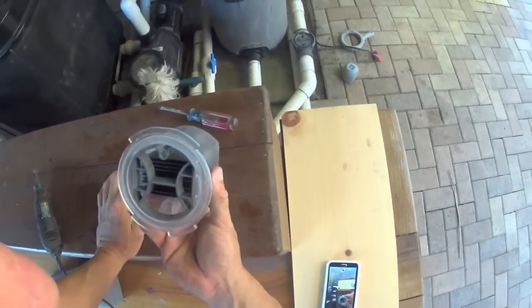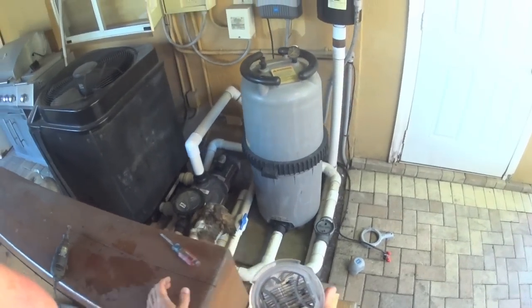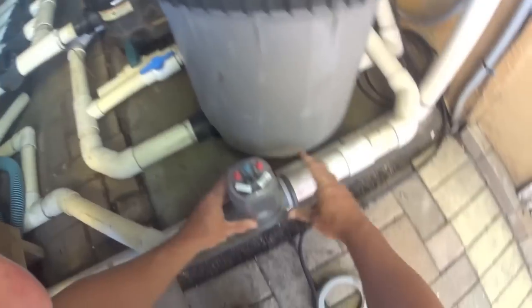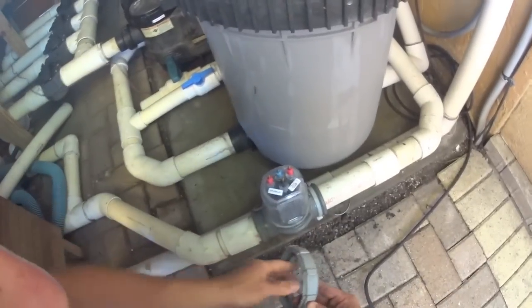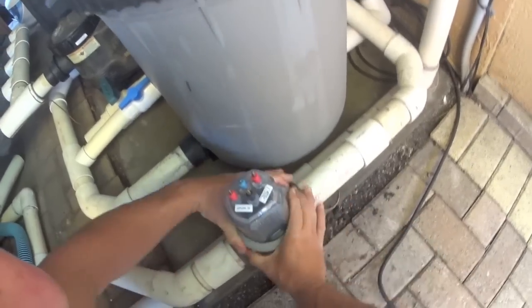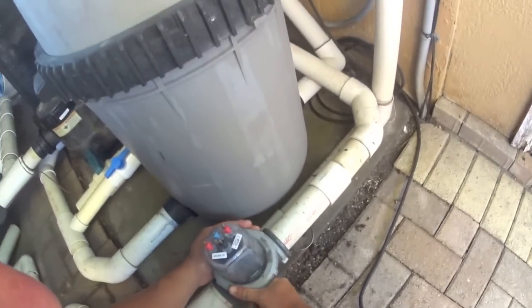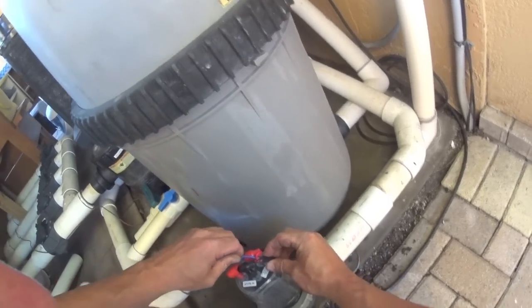My thinking was: if it doesn't work, I didn't do anything wrong; if it does work, I save myself $350 for the cell and $50 for the service call. I stick the cell back into the slot, reconnect the electricity — make sure red goes to red. Make sure the thread doesn't go in sideways because if it does, the water starts leaking. I double-checked, put the nut back in — not super tight, just snug. Then go ahead and put the electricity back, making sure everything is off so you don't get shocked.